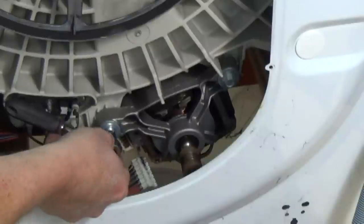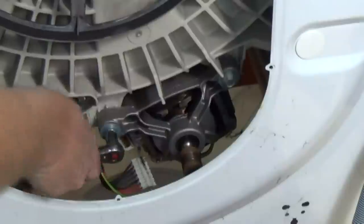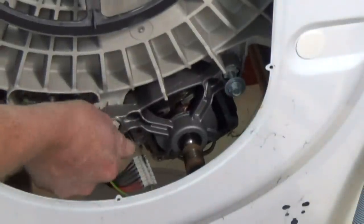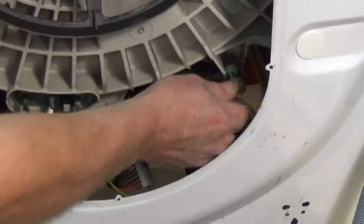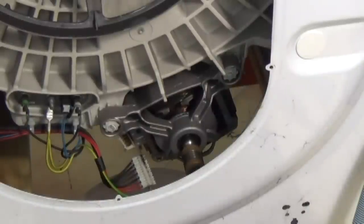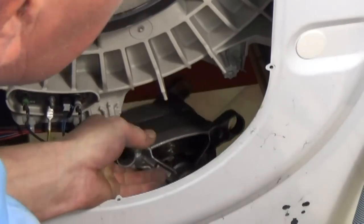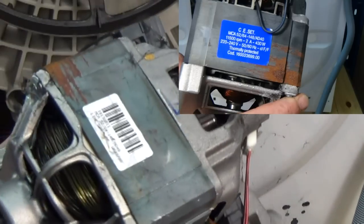You get quite dirty doing this. Now we need to remove the two bolts. Do be careful when working in this area as the panel of the chassis can be quite sharp and you can cut your hands very easily. Once you've removed the two motor bolts, you need to put your hand underneath or just inside, and then drop the motor and run it out from underneath the machine. Do be careful again here — the motor is very heavy.